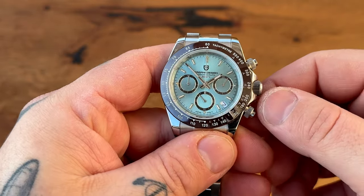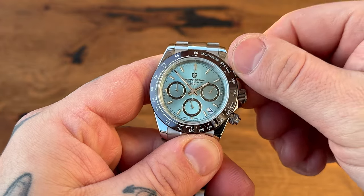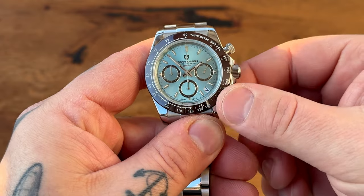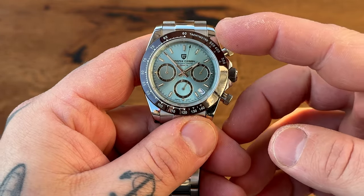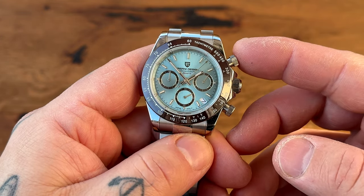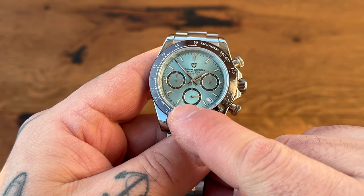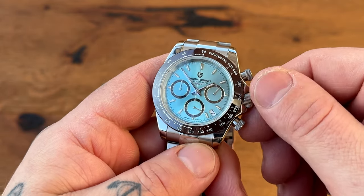It's a chronograph with a date window. You have to screw these pushers out to activate the chrono, and there you go — you activate it with the upper button, you can see the chronograph seconds ticking. Then you stop it and reset it. We have the seconds ticking there — beautiful watch.